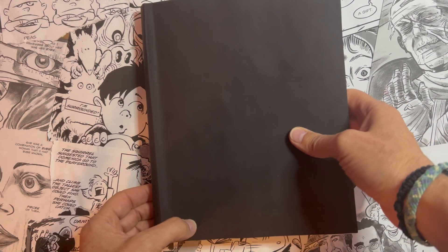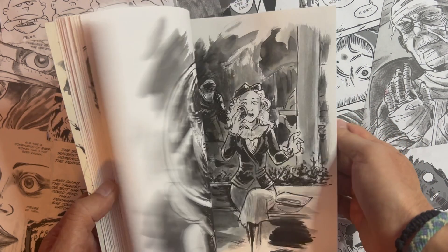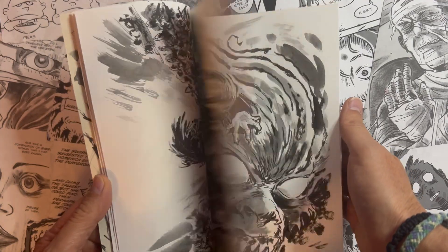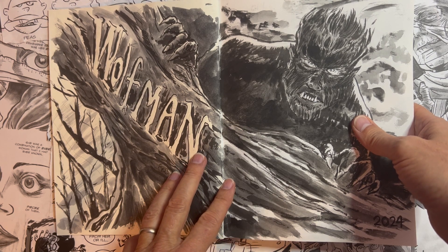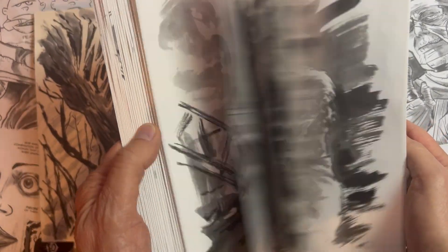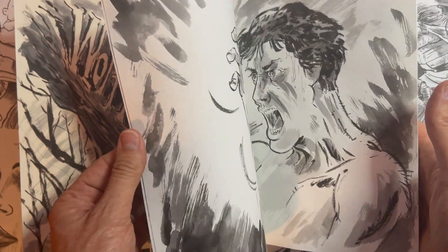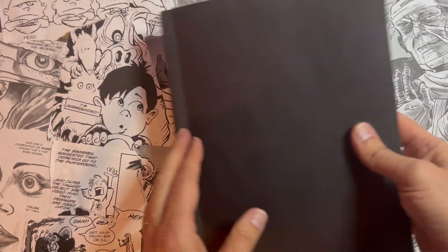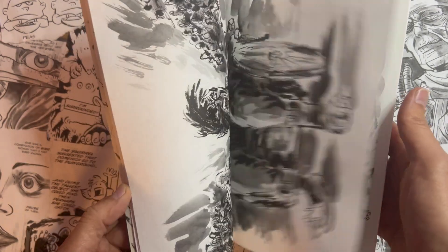Hey everyone. So here we are — this is my entire Inktober book. This is the Wolfman; that's the theme, werewolves, for this specific book. And I have finally completed it. I did a video with the first half of the book, and I'm really eager to tell you what I was thinking through all these pieces.